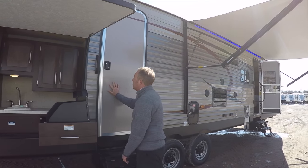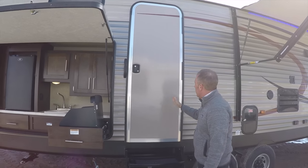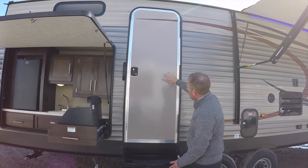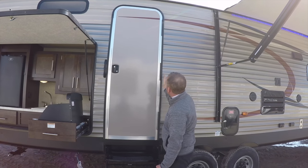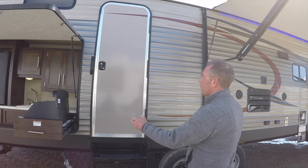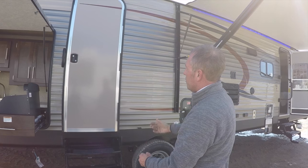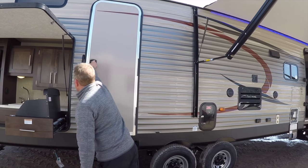Speaking of doors, this is a radiused fiberglass door. There are a lot of pebbled aluminum finish square corner doors in the industry. The fiberglass radius door costs more to put into this unit, but it's much more attractive, much more durable, and really looks a lot nicer.